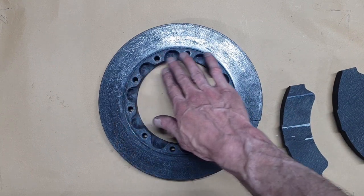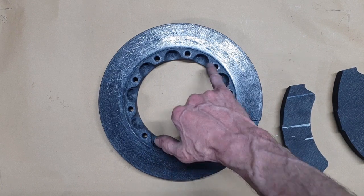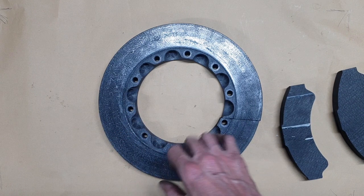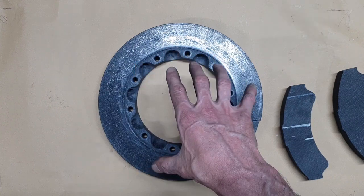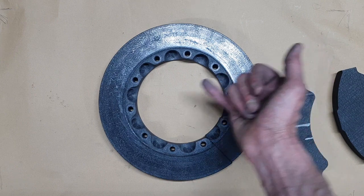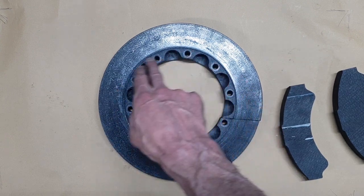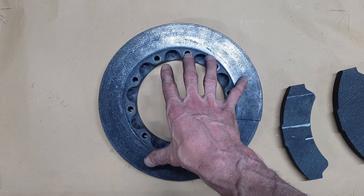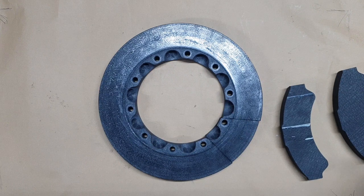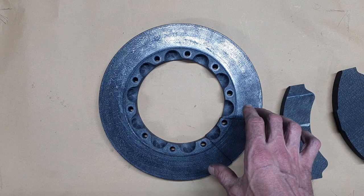Anyone with a motorbike will recognize that the disc is mounted on bobbins — like torque dowels. It's not mounted in unison with the hub like your road car, where it sits flat and the wheel studs hold it on. This is mounted radially with dowels and bolts so the disc can expand at a different rate to the hub material.